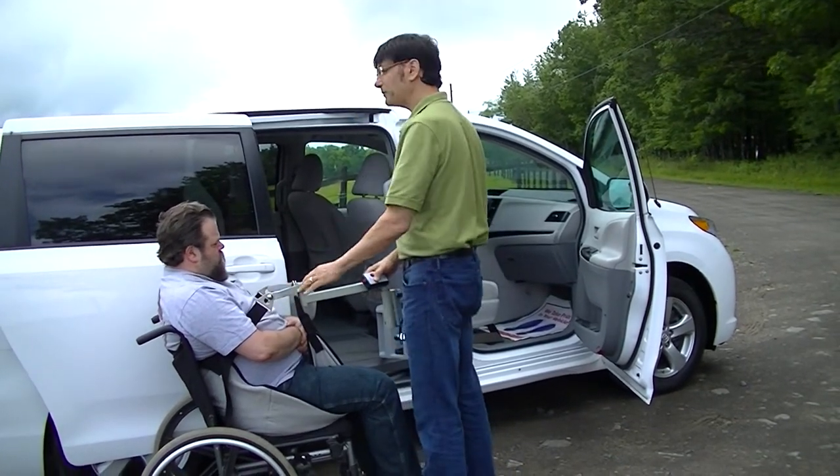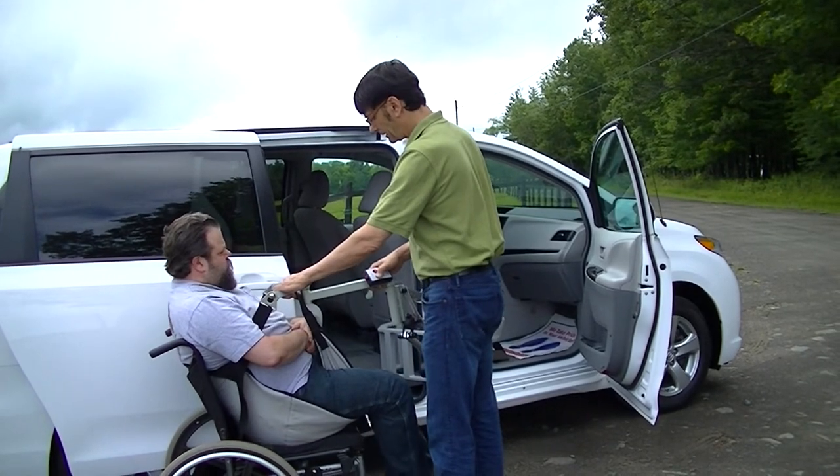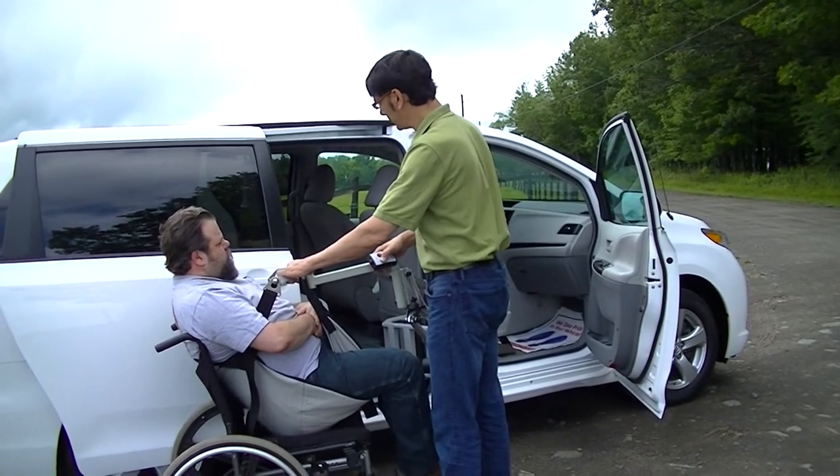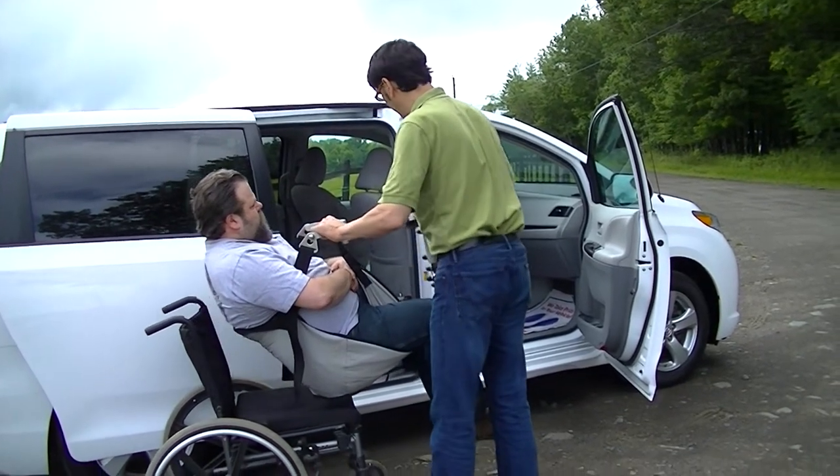Okay, so the first thing we're going to do is lift. We're going to move forward, and unlike with other Multilift applications, we enter the vehicle with the feet out and the head first.